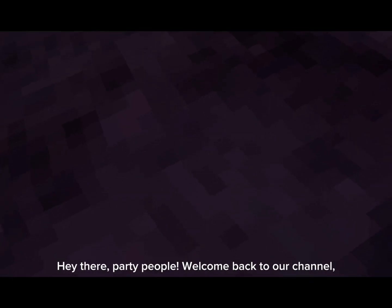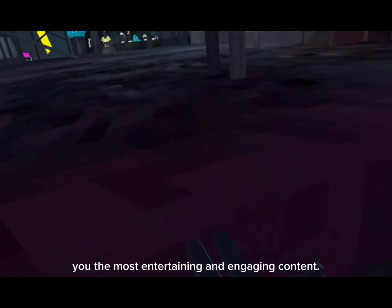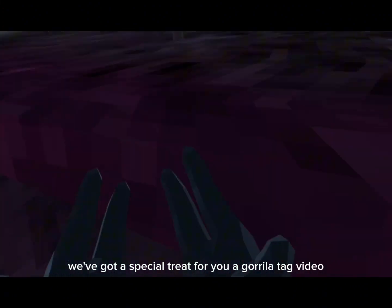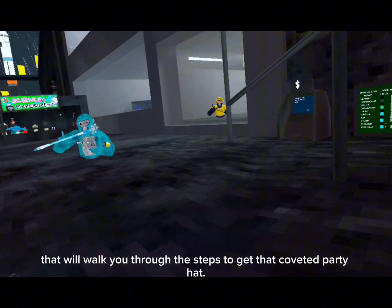Hey there, party people! Welcome back to our channel, where we're always striving to bring you the most entertaining and engaging content. Today, we've got a special treat for you: a guerrilla tag video that will walk you through the steps to get that coveted party hat.